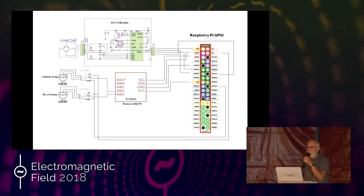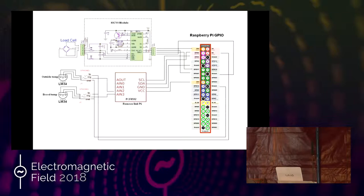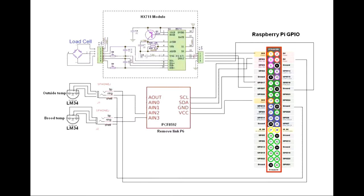Here's the circuit diagram. Any Raspberry Pi will have the GPIO connector. There's a module required to interface to the load cell. The load cell is a Wheatstone bridge arrangement — you get a very small signal and need decent differential amplifiers, but it's all built into the HX711 module, so you don't have to worry about it. Very simple wiring. There's a four-way analog input; I've homed in on LM34 temperature sensors. Just five volts, ground, and a signal — it couldn't be simpler.